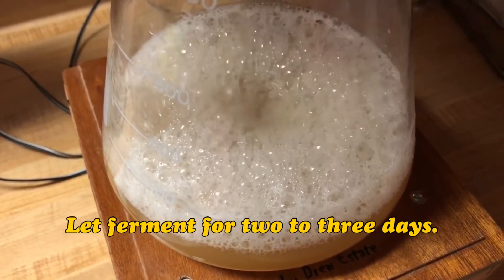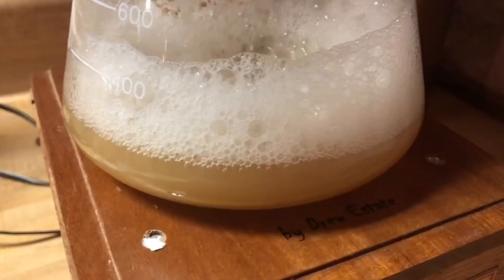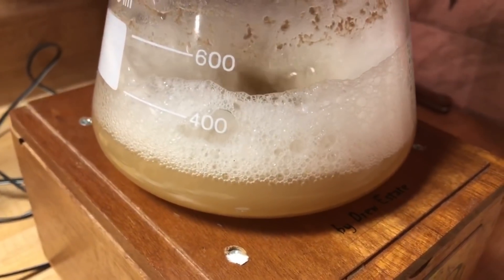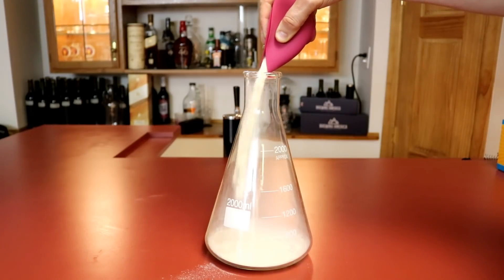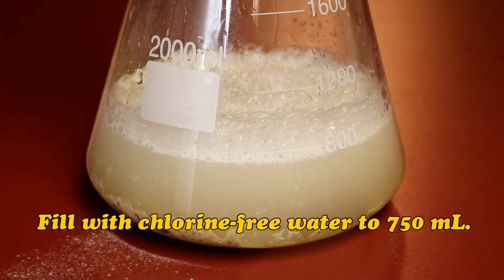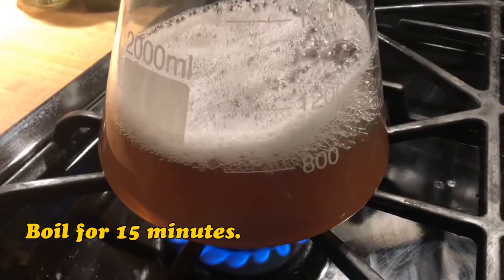Now we just wait. This first starter took a couple of days to complete. I knew it was done when the foam receded and it was ready for the next step. I weighed out 40 grams of dry malt extract and added it to a new flask or other vessel if you don't have a flask. Then I add 750 milliliters of chlorine-free water, put it over the stove, and got it to a boil. I let that cool.